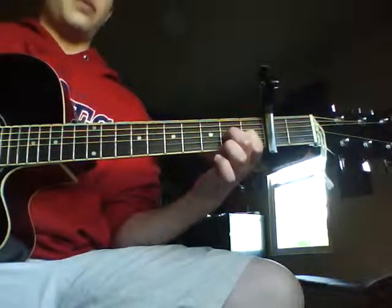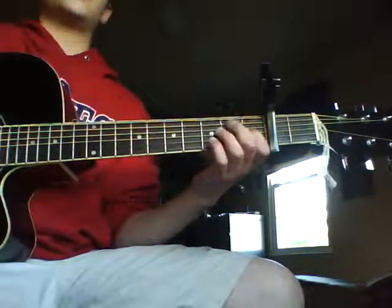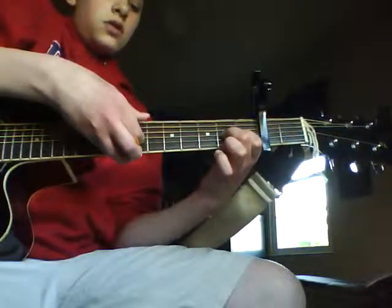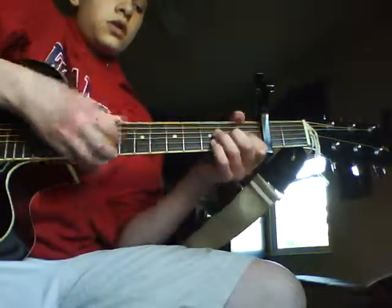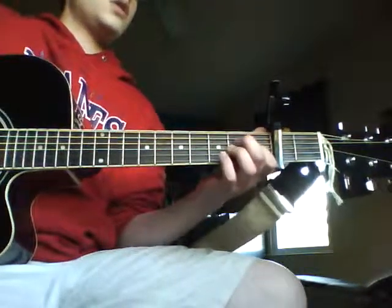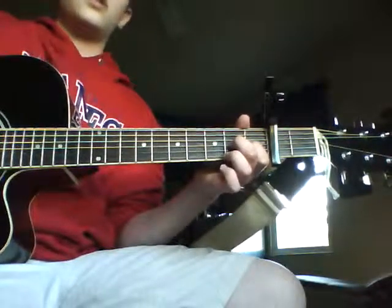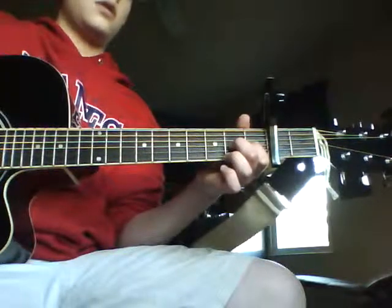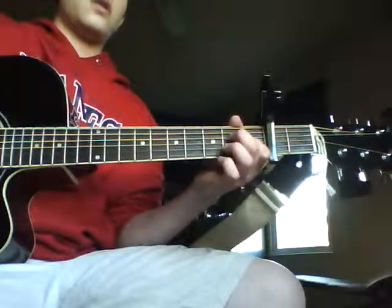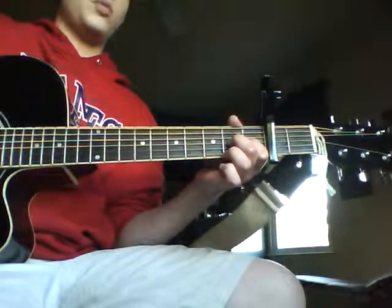Then you're going to reverse that pretty much — you're going to go second fret G string, then first fret G string. Then it's open B string, so it's going to go: first fret G, second fret G, open high E string, second fret G, first fret G. Then back to second fret G, then open B.